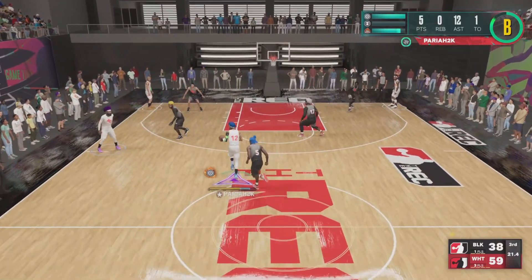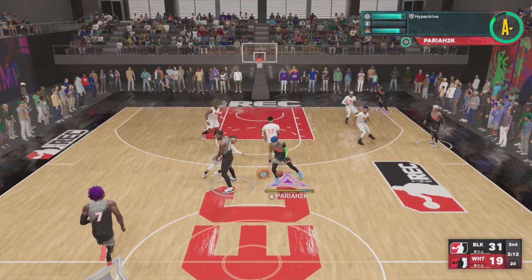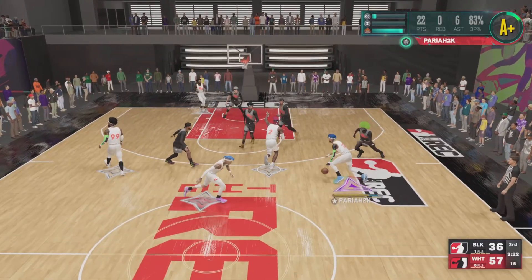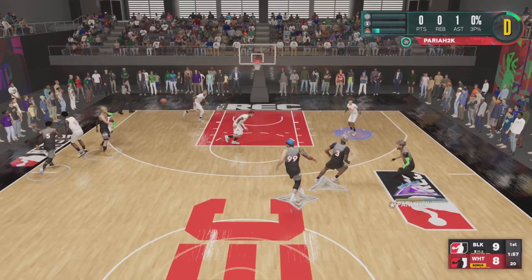All right y'all, so this jumper right here is something special. If y'all been watching some of the live streams recently, y'all seen this jumper. If y'all played with me in the rec recently and that made you sub up to the channel — this jumper is woo baby. Just look at the shots off the dribble, it's just quick, it's fast, in a hurry. It does exactly what you need it to do.